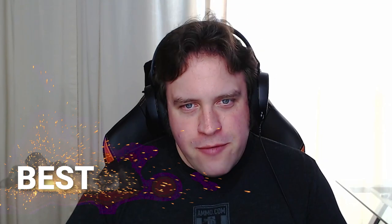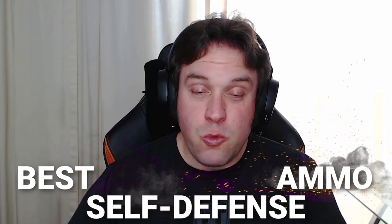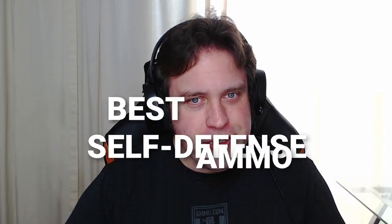Today on the Ammunition Guides podcast, Dave and I are going to talk about our favorite bullets for self-defense — what you should be loading in your EDC handguns.